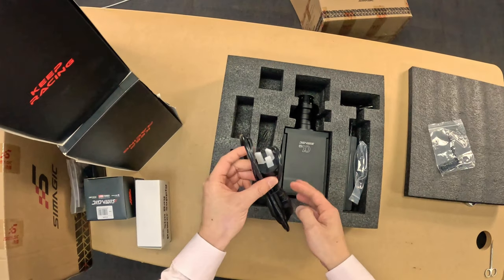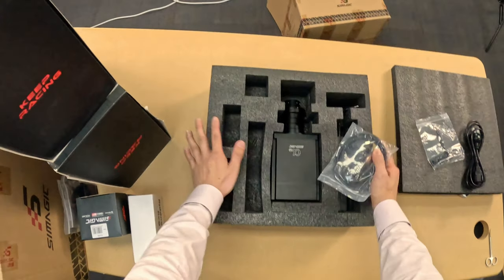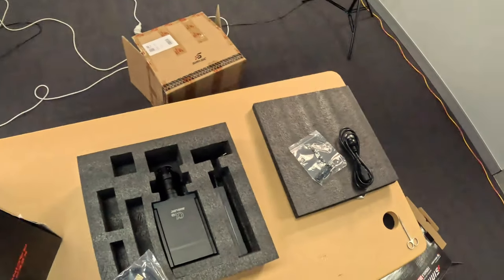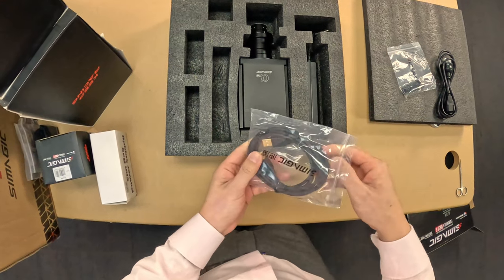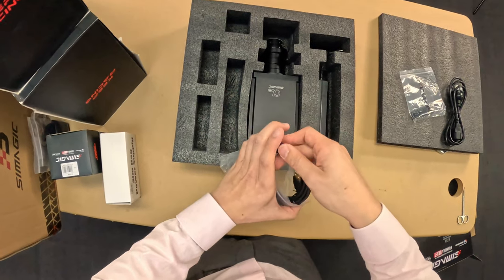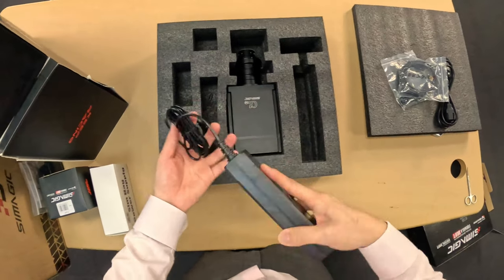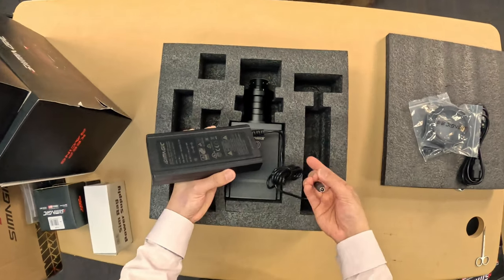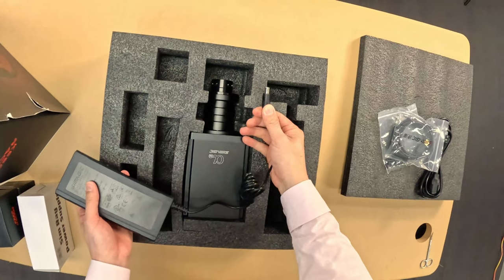We have an AC power cable - nice to see an Australian plug on there, that's not always a given. When I bought my Canon DSLR, that came with an American plug and I had to put a 50-cent adapter on it to run on Australian power. We've got a nice USB A to B cable with a nice soft touch on that. We have an external power brick - pretty compact at 36 volts, 7 amps, 252 watts. Nice and light. That's a pretty chunky DC jack.